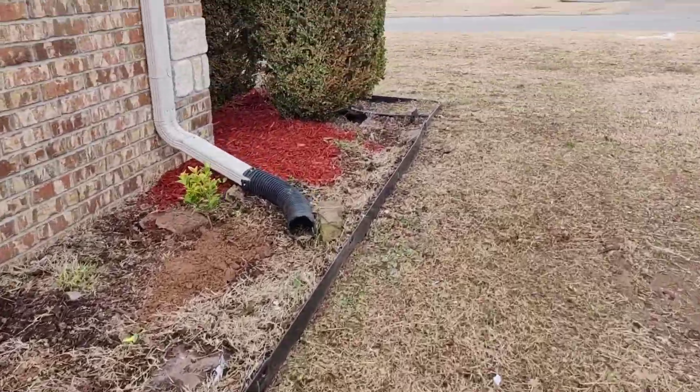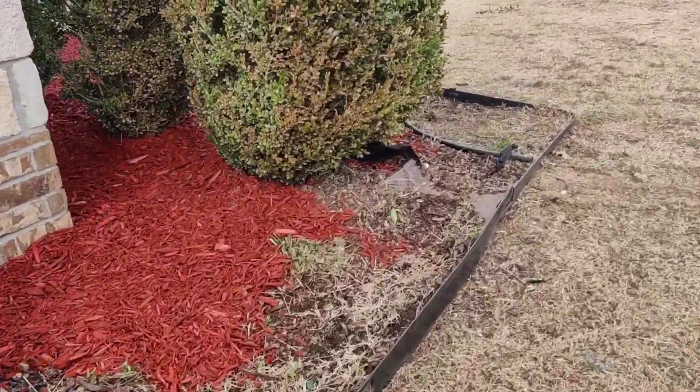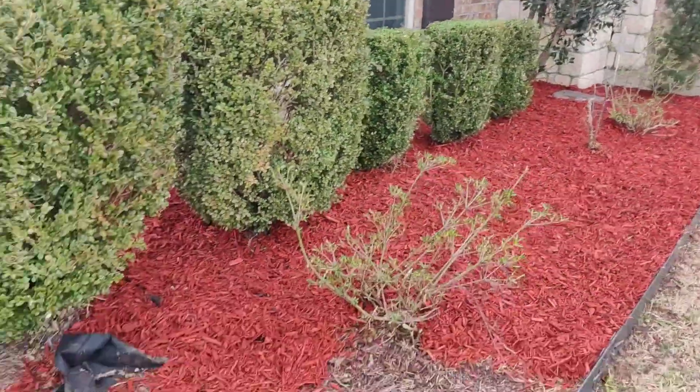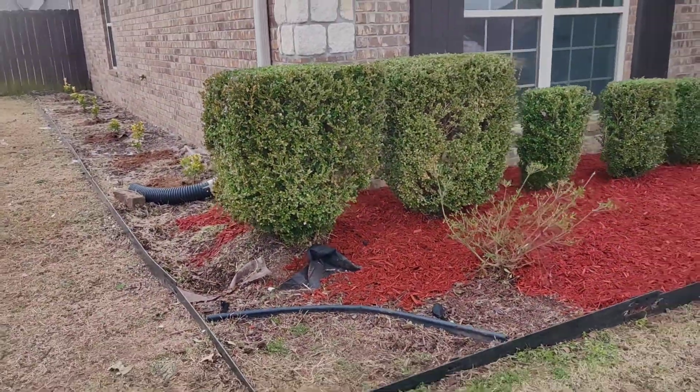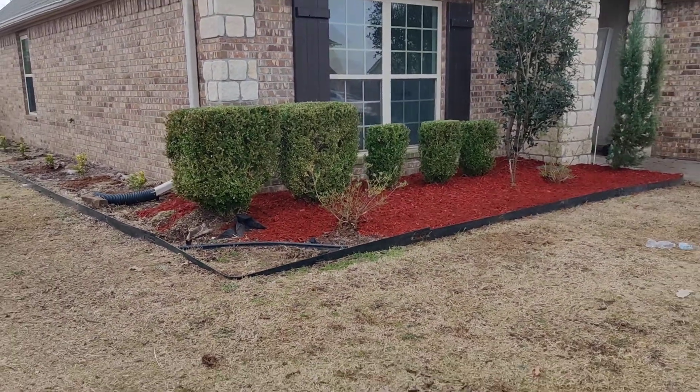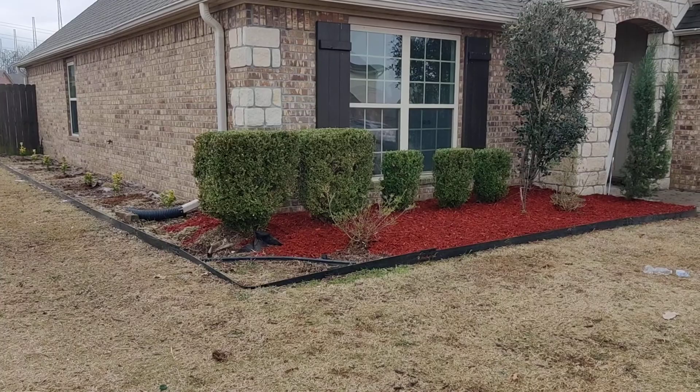Then we're going in with the red mulch, come in through here. I've already started, but you can see there's a difference — just a big major difference from one end to the other.